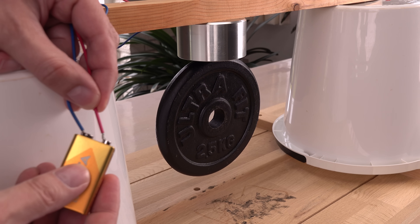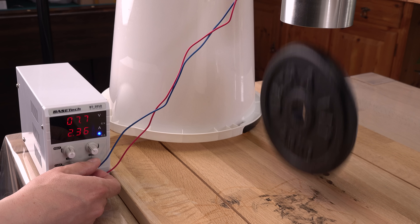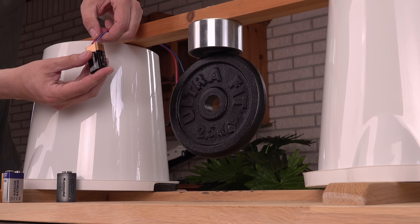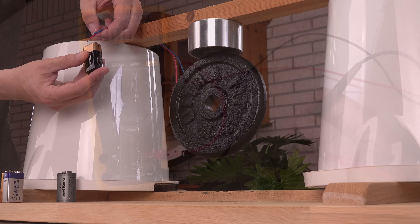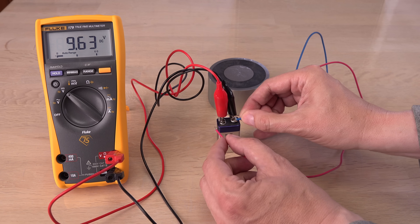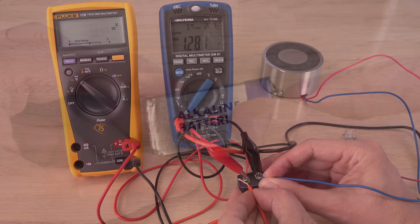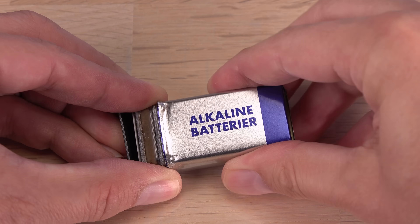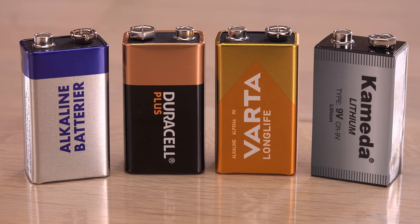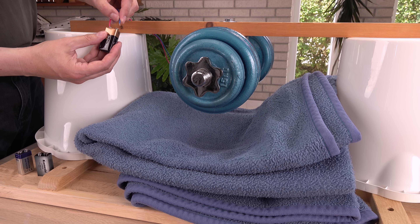Why can't a 9-volt battery make this weight drop, when around 7.5 volts is enough? What is wrong with the battery? In this video, I'll try to measure more precisely what is going on in this circuit and attempt to calculate a 9-volt battery's internal resistance using one or two multimeters. Which of these do you think will perform the best with the 45-watt permanent electromagnet?